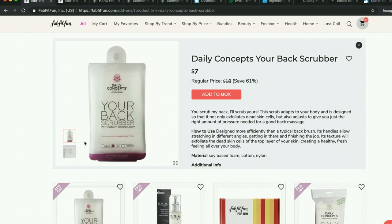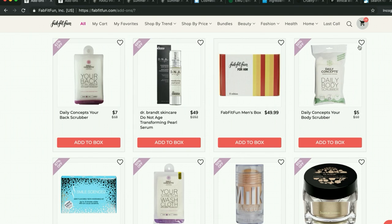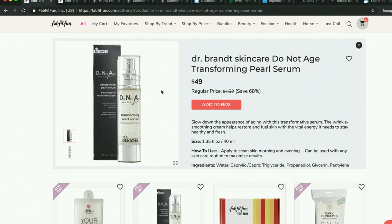I've heard lovely things about Daily Concept stuff. I have the exfoliating gloves that are available in the sale and they're wonderful. Dr. Brandt — they sell their products in China, and therefore the Chinese government tests their products on animals in order for Dr. Brandt to sell there. So they are not cruelty-free. Dr. Brandt themselves does not do the animal testing — the Chinese government does — but by choosing to sell in China, they are participating in animal testing. That's the rationale for them not being cruelty-free.